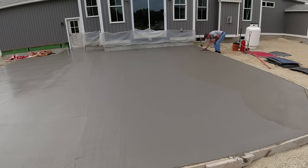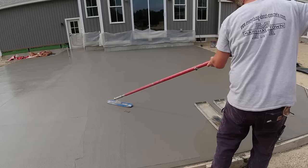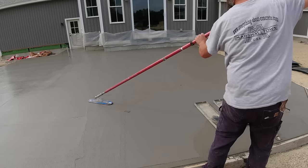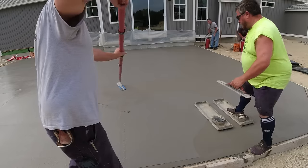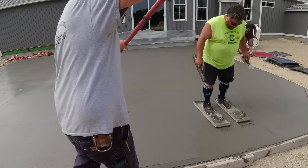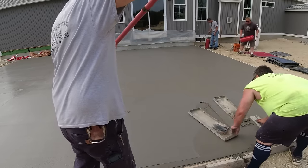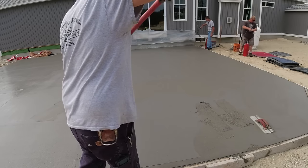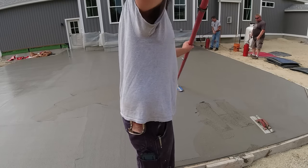Hey guys, thanks for tuning in. Today we're talking about some of the things that go through my mind when we do these larger stamped patio slabs, especially in the middle of summer when it's 90 degrees out. You only have a certain amount of time from when you start to when the concrete sets up and gets too hard. There's a fine line between the concrete being a little too soft to start and it being too firm — where you're already too late on the whole thing.